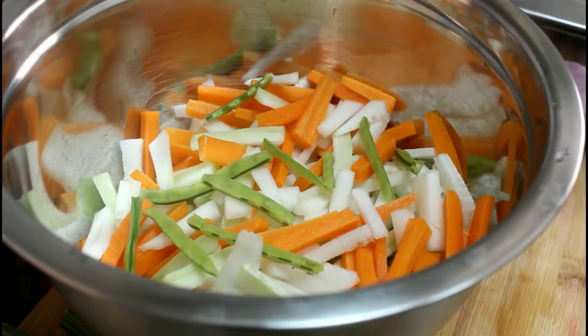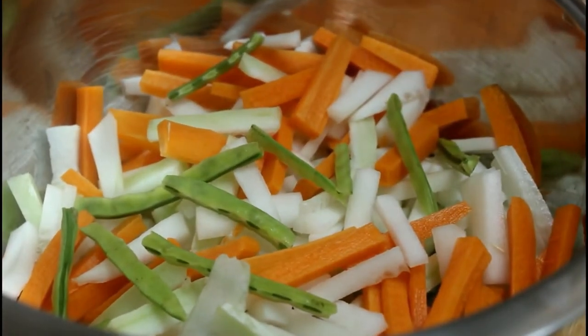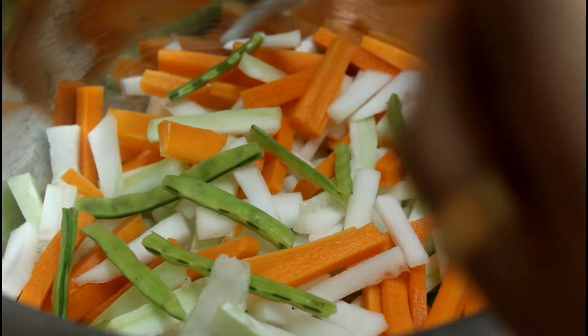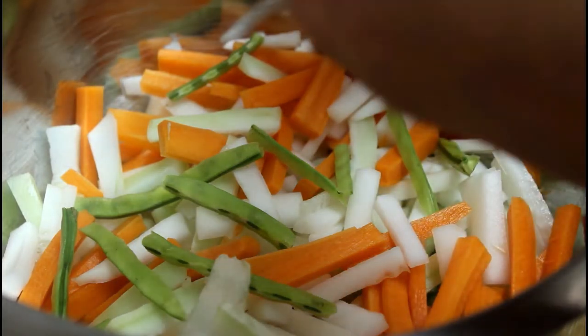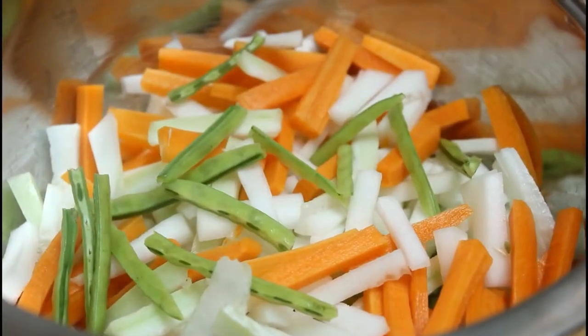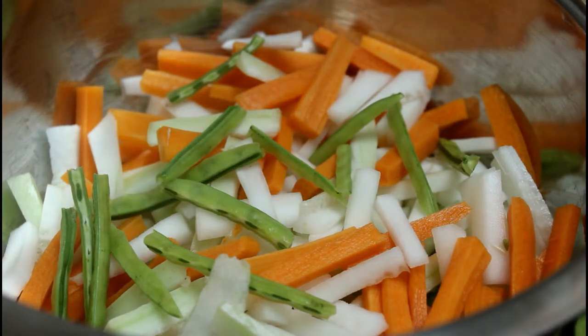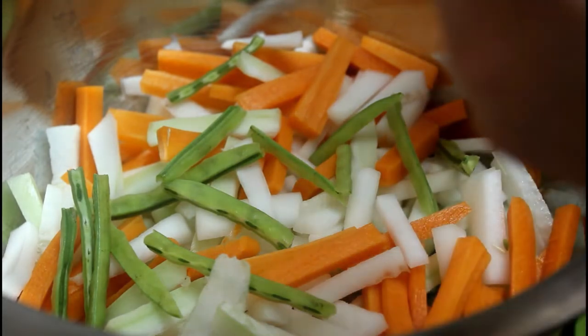I am doing the same thing. I will use the same thing. These are very good ingredients that are made for the dish. These ingredients are all mixed with dried oil.